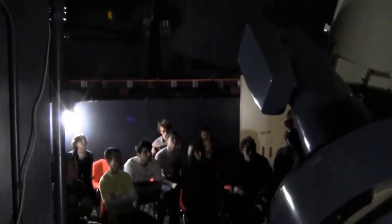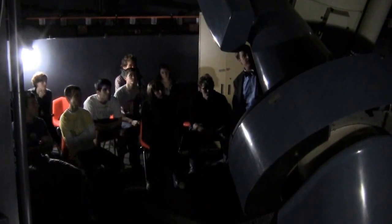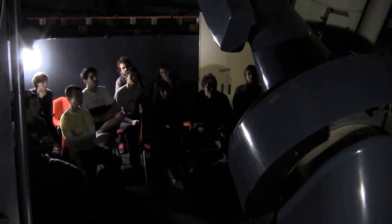Inside, it's essentially like that prop telescope I showed you pictures of downstairs. The primary mirror is in the bottom. Light comes from the sky, bounces off the primary, bounces off a secondary, and then comes through the hole in the donut to this box back here. Inside this box, I can switch back and forth between using an eyepiece or using the camera.